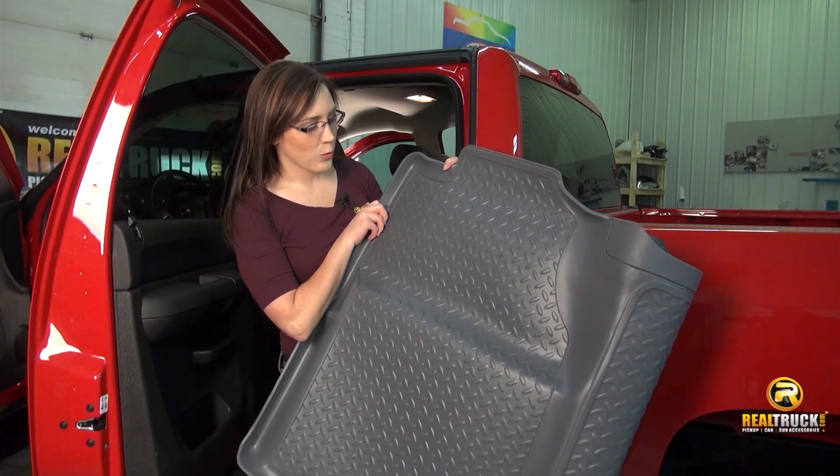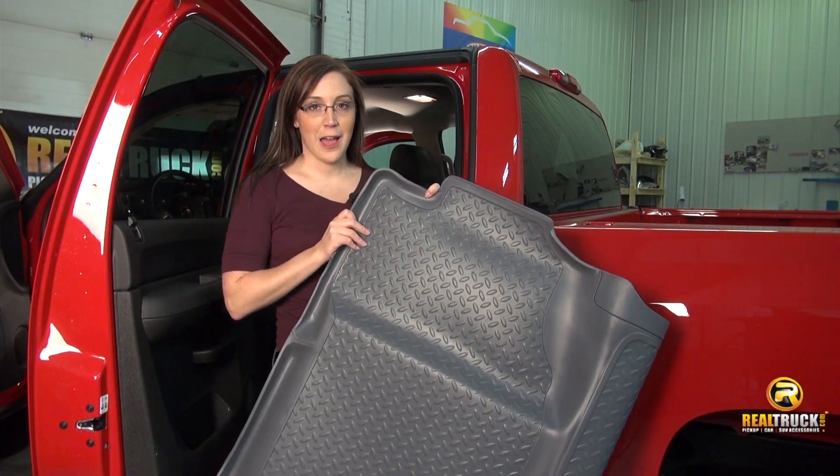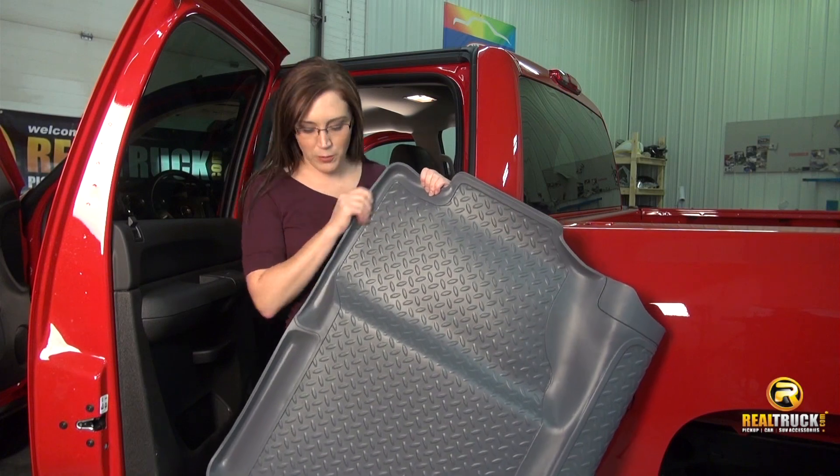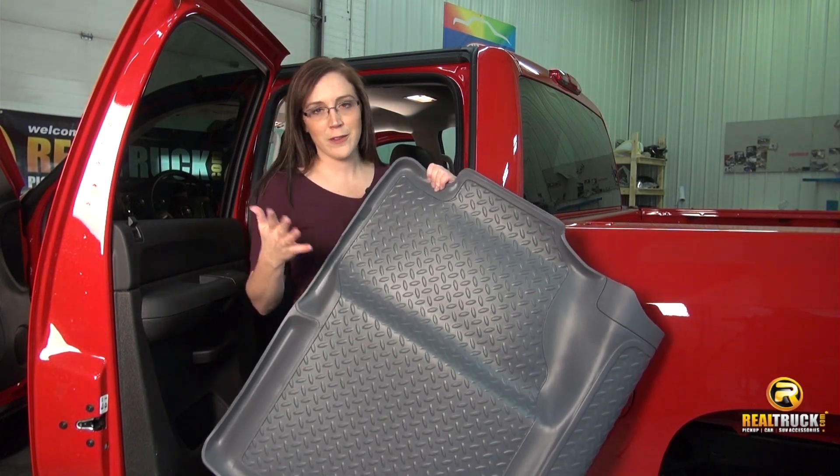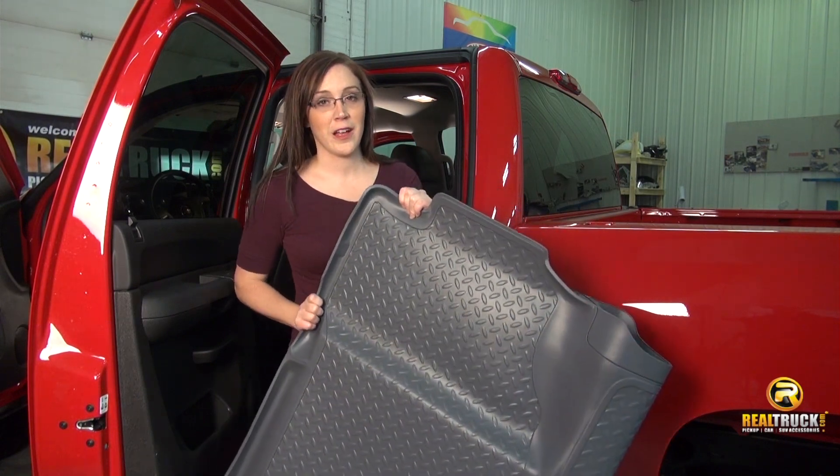Here is the rear Husky Liners Classic Style Floor Mat. On this one I really want to show you the raised lip that we have here. This is going to prevent any ice cream, snow, whatever you drag in from leaking onto the carpet of your truck.